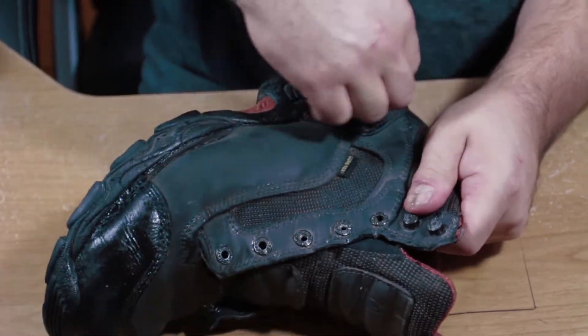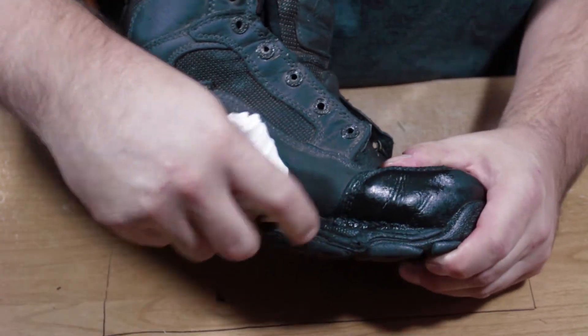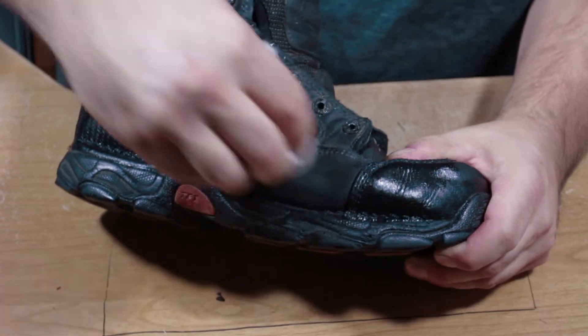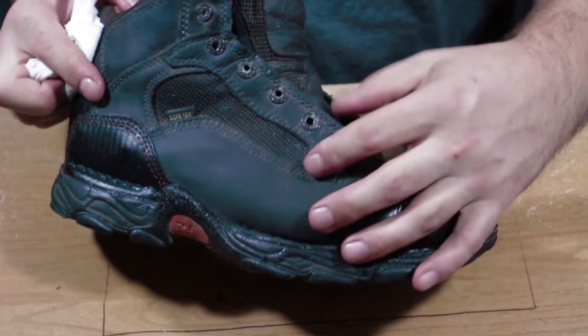Getting into those areas will make it last a lot longer. Don't forget to scrub down deep into the corners and edges of where the leather meets the sole of your boot. This area takes a lot of traffic and abuse, so the more supple the leather is down there in the stitching area, the better it'll hold.